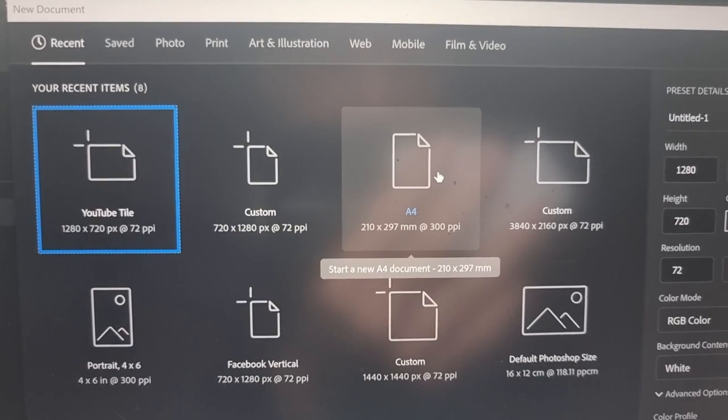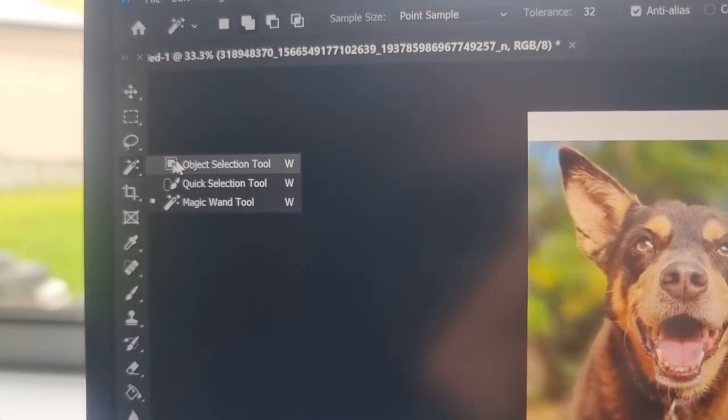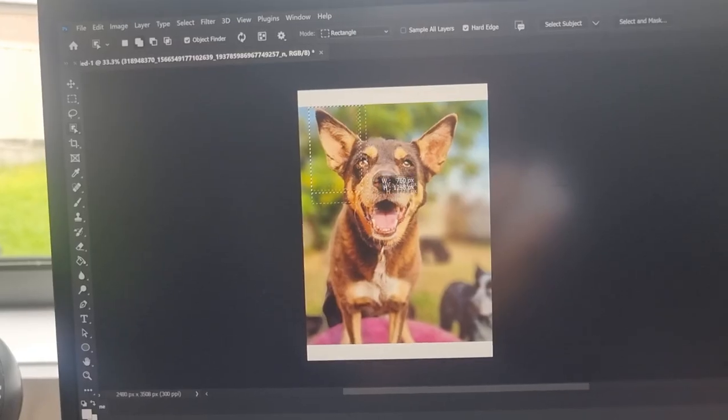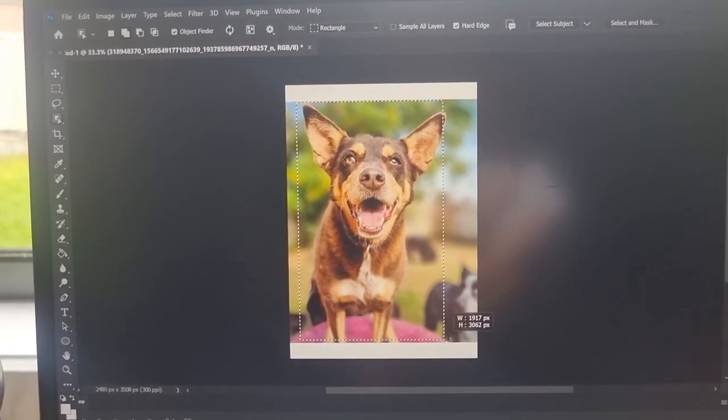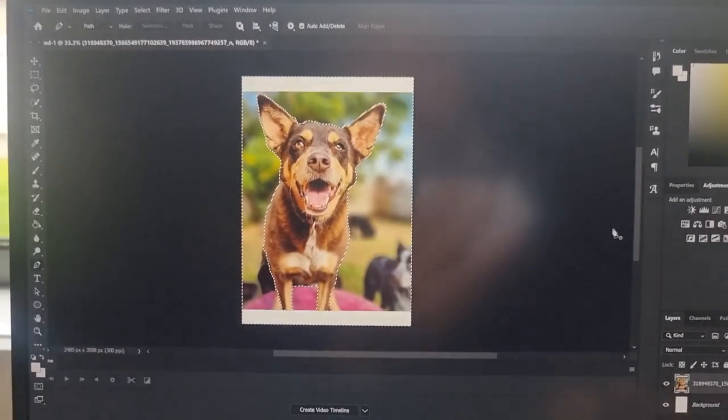I prefer to work in A4 size because it allows you to get enough detail in the picture. Then we bring in the dog's portrait and isolate the dog using object selection. This is the fastest way to get Photoshop to automatically pick out the dog on its own and get rid of everything else. For full disclosure, I have actually already done all of these steps and I've got the stencil on the piece of wood, but I want to show you guys so you understand what I'm doing. I'm just going to delete the background.